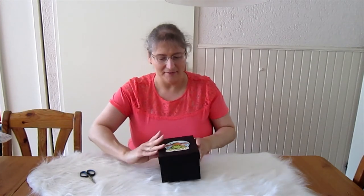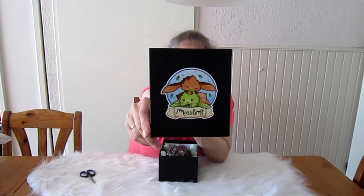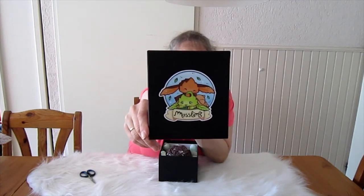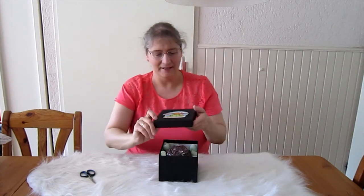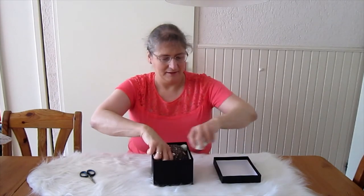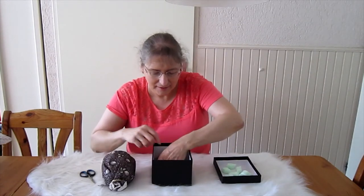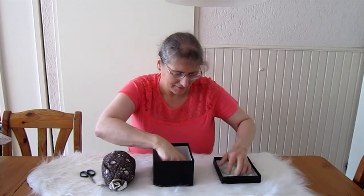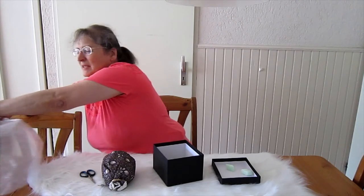This is the box and I will show you the lid. Later on I will also do some close-ups of it at the end of the video. Really pretty. And there are some more of these packaging chips here. And here is the other side as well.